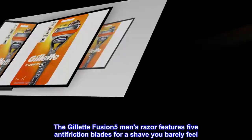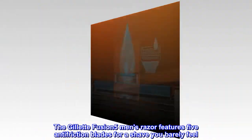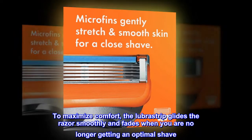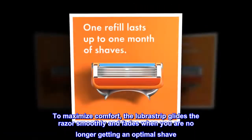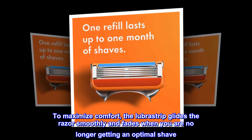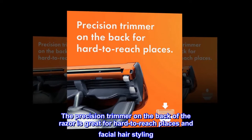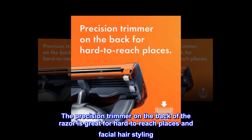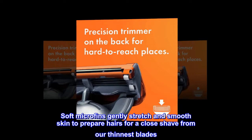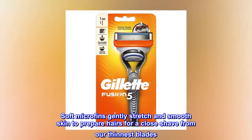The Gillette Fusion 5 Men's Razor features 5 anti-friction blades for a shave you barely feel. To maximize comfort, the Lubra strip glides the razor smoothly and fades when you are no longer getting an optimal shave. The precision trimmer on the back of the razor is great for hard-to-reach places and facial hair styling. Soft micro fins gently stretch and smooth skin to prepare hairs for a close shave from our thinnest blades.